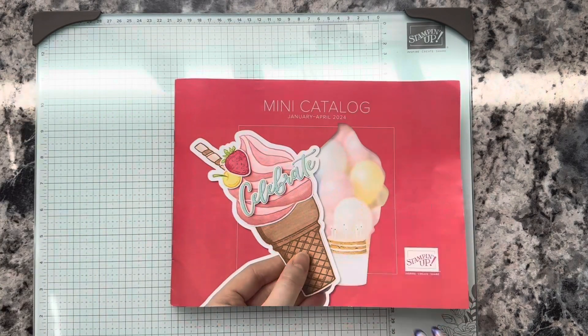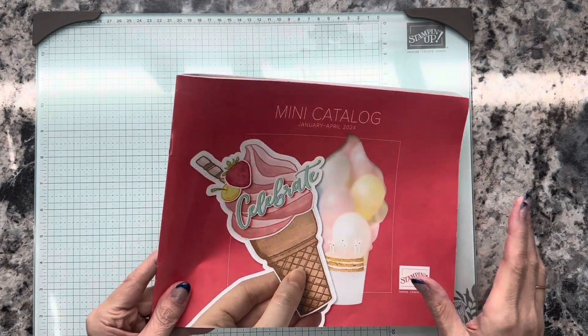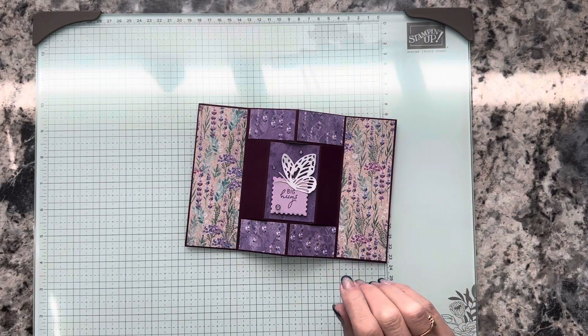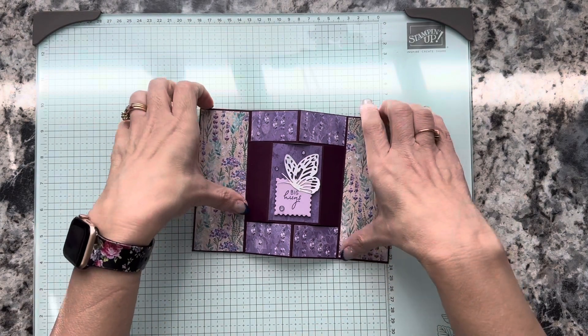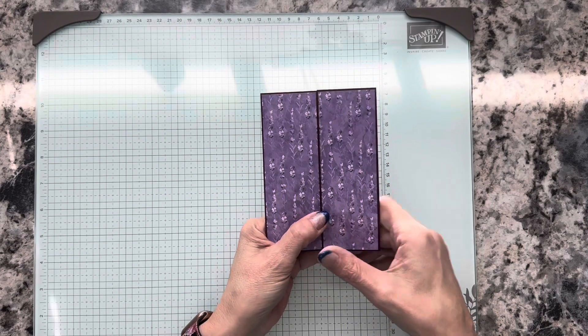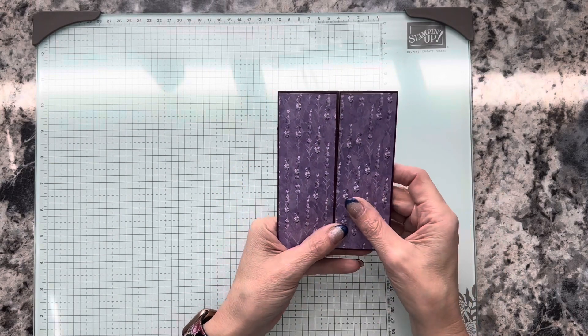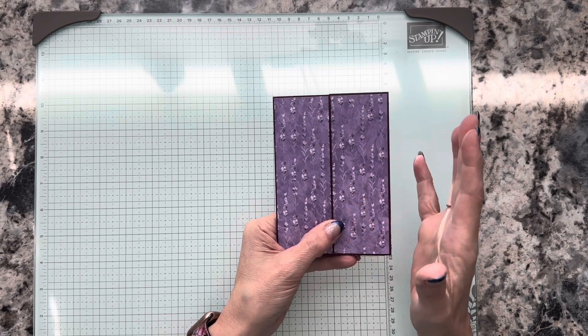Let me show you the card first and then I'll tell you what you need to create it. We are going to be making what I'm calling a popping gate fold. Traditionally this is what we see when we have a gate fold — you can make a belly band for it, put a die cut on the front, whatever you normally see with your gate fold.